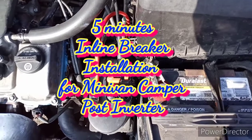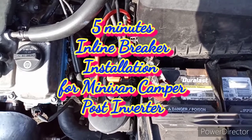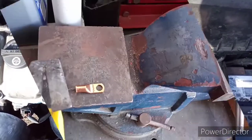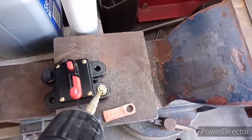How to install an inline resettable circuit breaker for your power inverter. Using a terminal, drill a hole big enough to fit the nut.